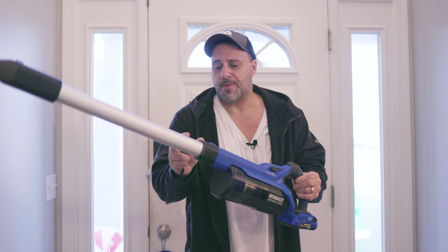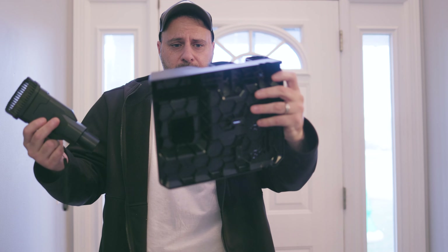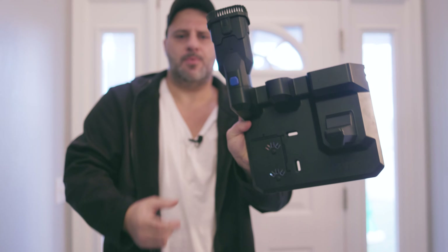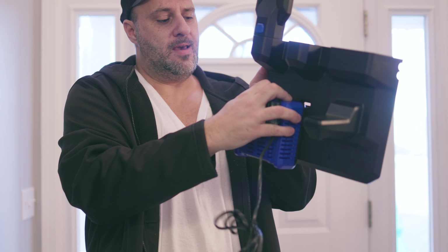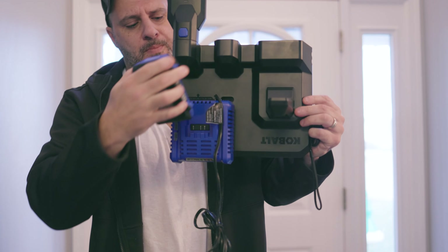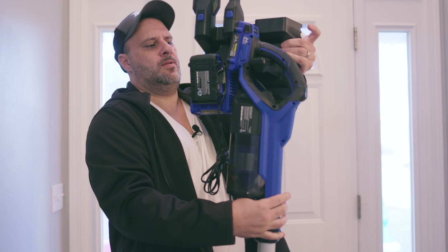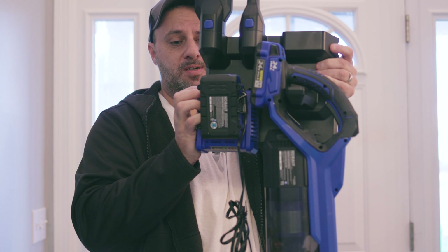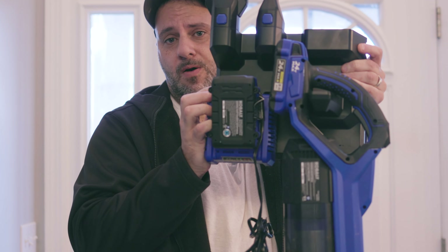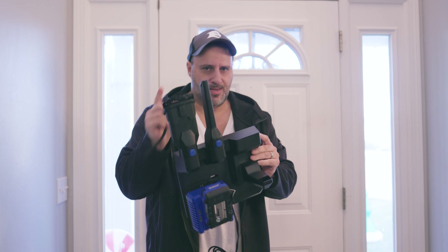A couple of things I really love: the attachments are so easy to swap out and change. And the wall hanger system is fantastic. It comes with screws, you hang it up, everything snaps in and won't fall out. What's really smart is you can put your charger right on top, your spare battery right there, your crevice tool right there, and then hang your vacuum — it's an all-in-one hanging system. You always know where everything is. Probably the most well thought-out hanging bracket I've seen.